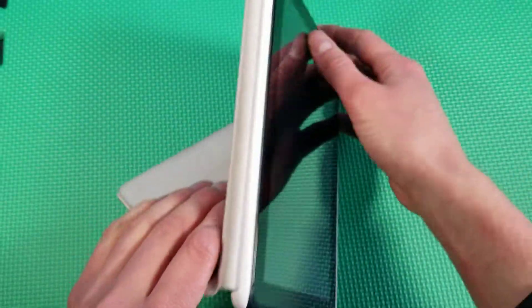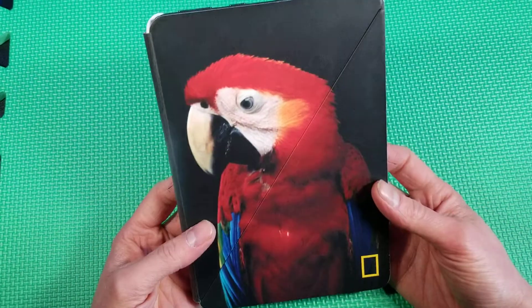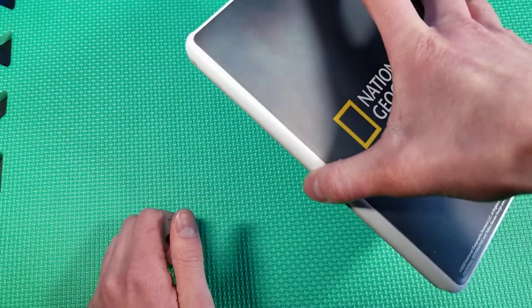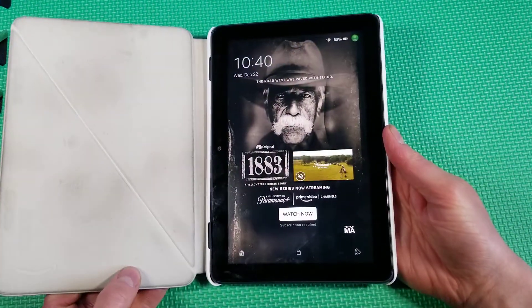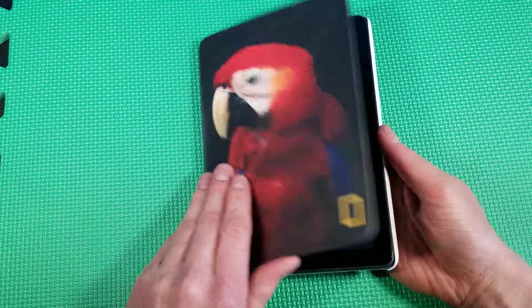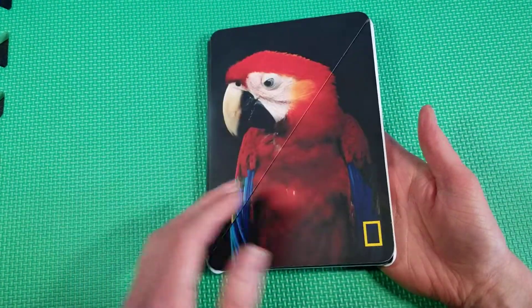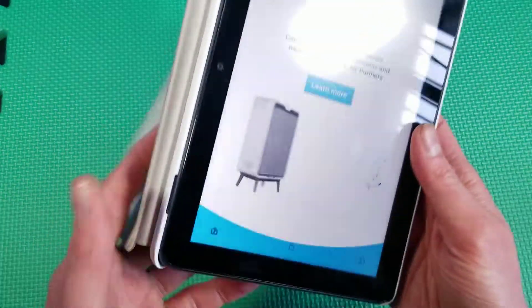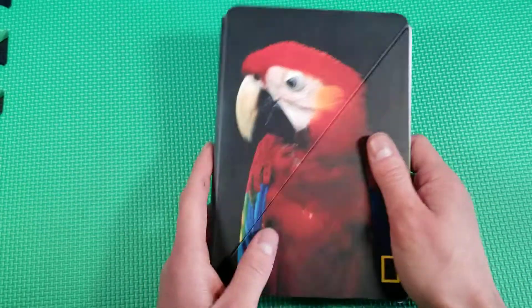It nicely folds and stays shut because it is magnetic, which is great. When you open it, it also has sleep/wake functionality, which is super nice as well.